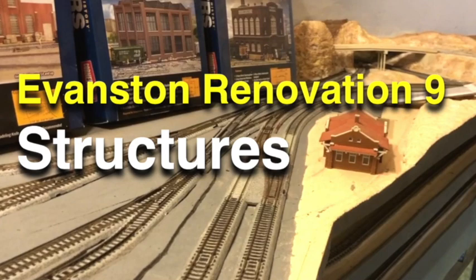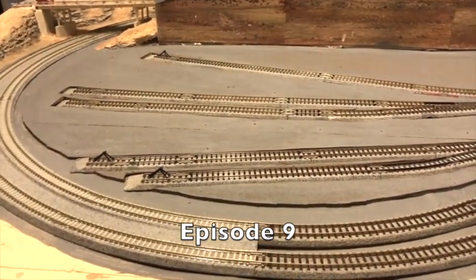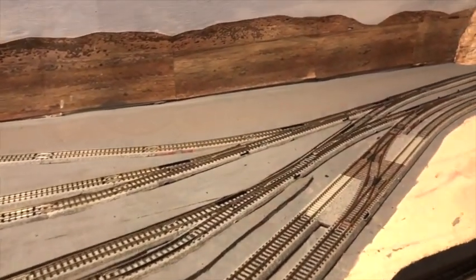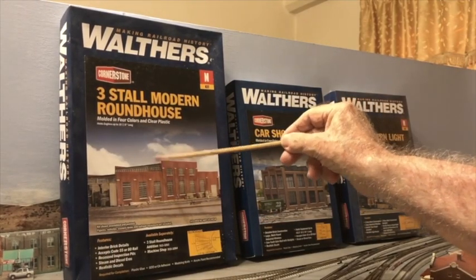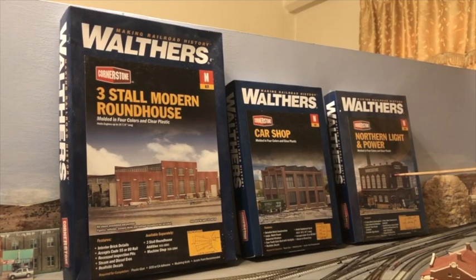Turning to structures, in episode 9 I showed you the three kits I would be using in the railroad complex. Right now Evanston looks like this without structures — there's track and that's about it. The kits include a roundhouse, a machine shop, and a power plant. All three of these kits will have to be bashed into shallow 3D structures.